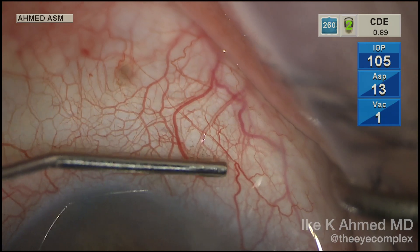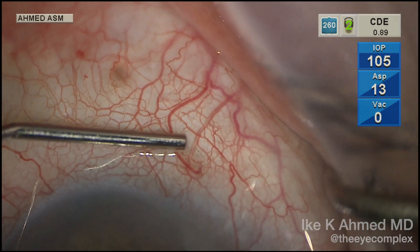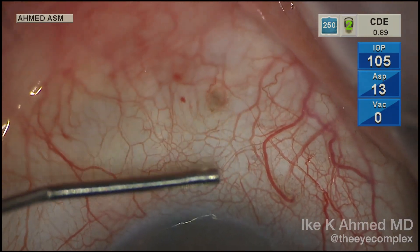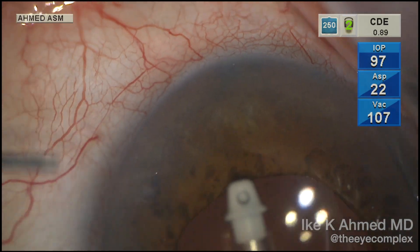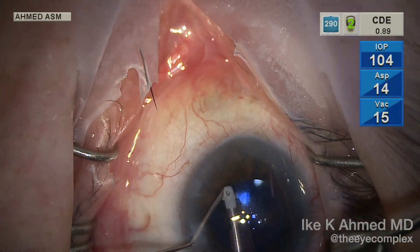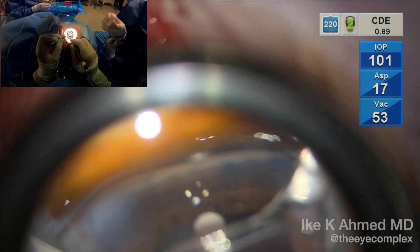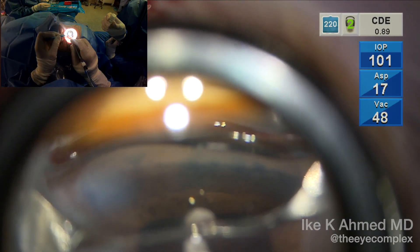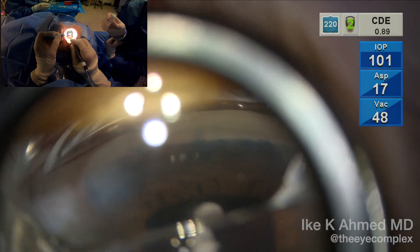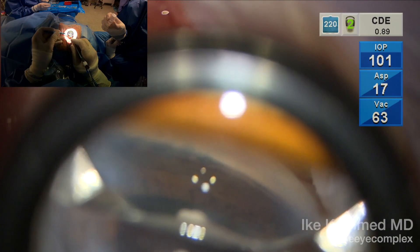Again, this is a nasal placement through a temporal clear corneal incision, which is what we typically use for combined procedures. We can also see the small blanching of those smaller episcleral veins. Injection of Trypan Blue will nicely demonstrate staining of those ostomies, present throughout the entire nasal angle, demonstrating where those channels were made.